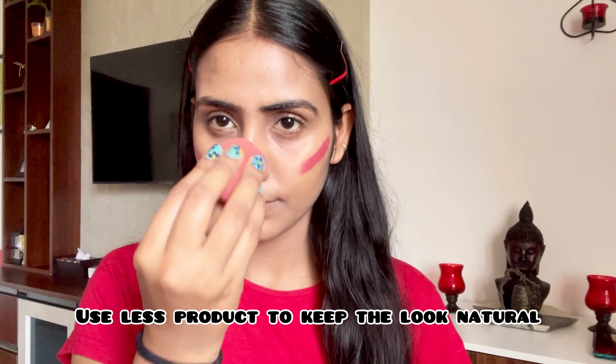Instead of blush, I am using a light pink lipstick on my cheeks to add that natural blush. If you have a tint, you can use that as well; otherwise you can do it with lipstick. Make sure to blend it nicely in an upward direction.